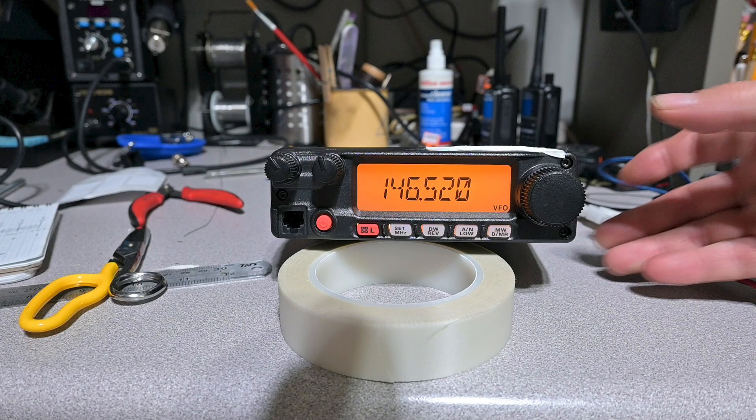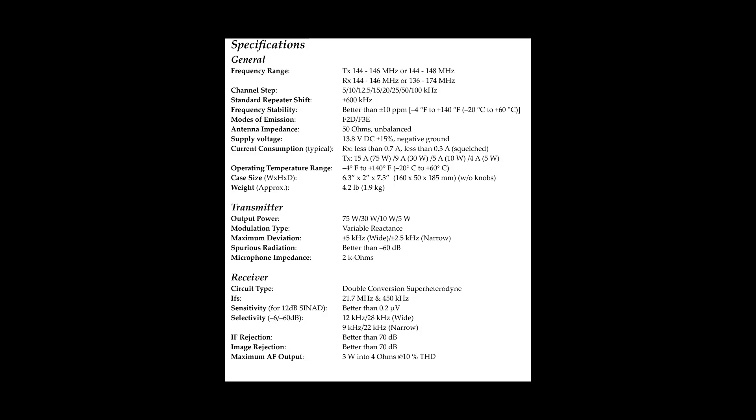The device we are testing today is the Yaesu FT-2900 analog FM 2-meter mobile radio, which is a very solid, no-nonsense radio, capable of 70 watts of RF power out and a specified receiver sensitivity of minus 121 decibel milliwatts at 12 dB.